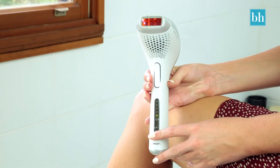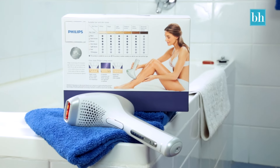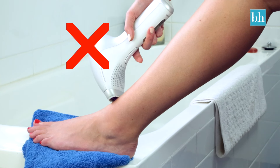Turn on the Philips Lumiere Precision Plus and select an intensity level based on the instructions on the back of the box. The device will only work once there is full skin contact, which is a great safety feature.